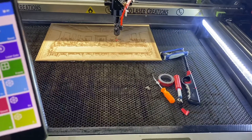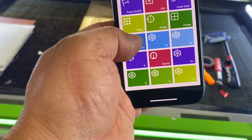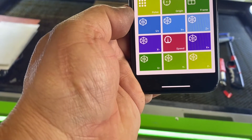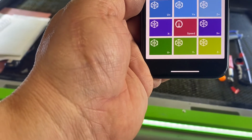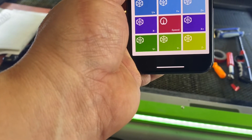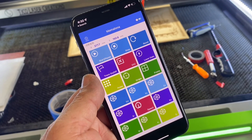You can hit start, stop, reset, trace on and off, escape, laser gate, poles, origin, frame, U-axis, Y-axis, Z-axis — if you have that available — speed. All those functions can be done from your phone and it's actually super cool.